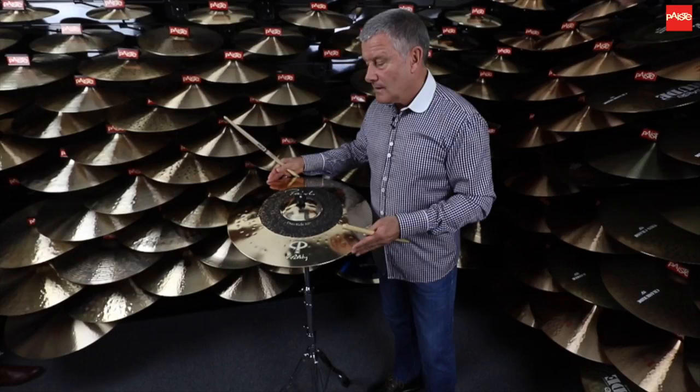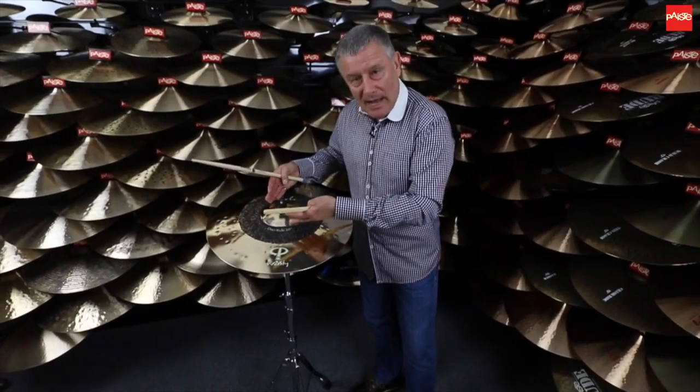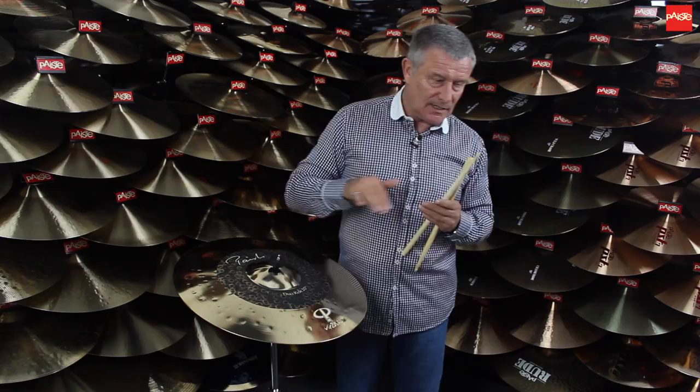As you can hear, that is very bell-like. There are a lot of cymbals where when you play the bell, the whole cymbal vibrates. Because of the extra weight in this cymbal, this bell is quite dry, which means it's going to penetrate through the music at the right amount of intensity, which we all need.